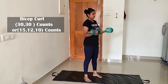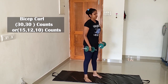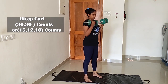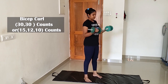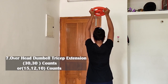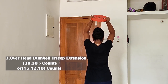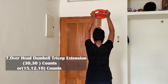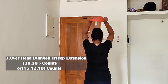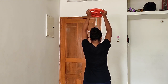Exercise 6 is bicep curl. If you do 30 counts per set, we will have 3 sets of bicep curls. Exercise 7 is the overhead dumbbell tricep extension. We can do this exercise counting 30 and 15 to 18 reps. We can use two dumbbells, doing each side. This targets the triceps.